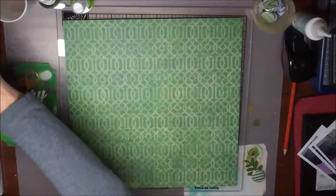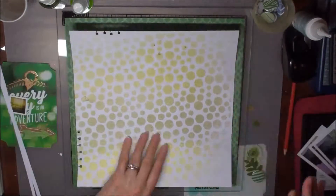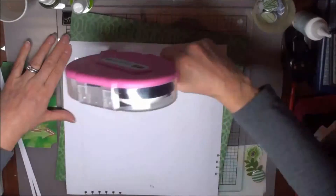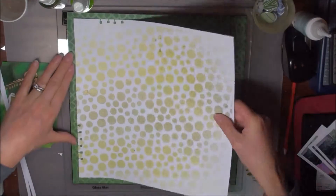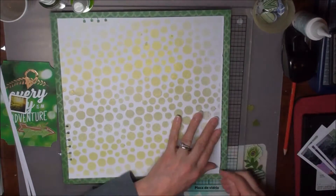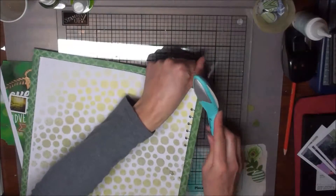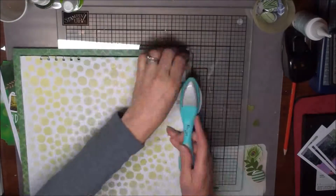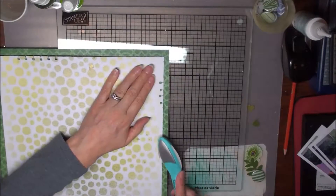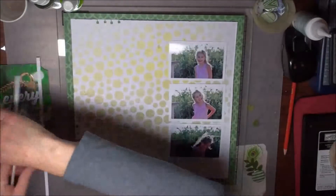Once I've decided where everything is going to go, I take everything off the page and begin to stick it down. I did end up trimming the white cardstock a little bit just because the stencil didn't quite reach the edge. I've also distressed the edges of the white cardstock — sometimes I use my nails or a distressing tool — it just adds another bit of interest to the page.